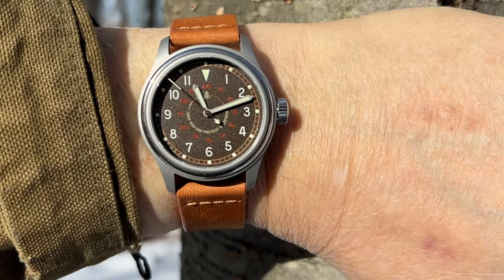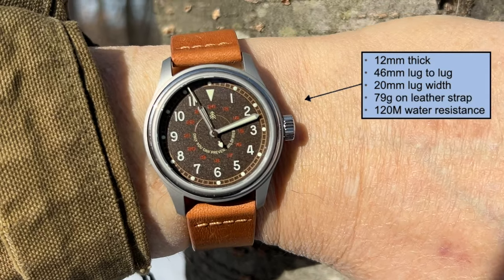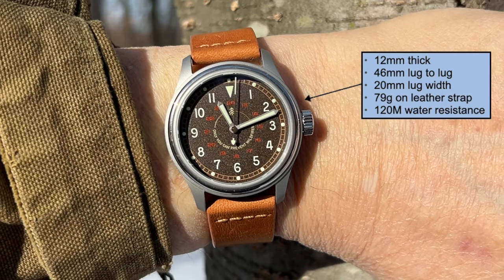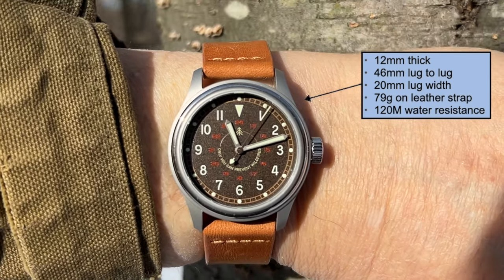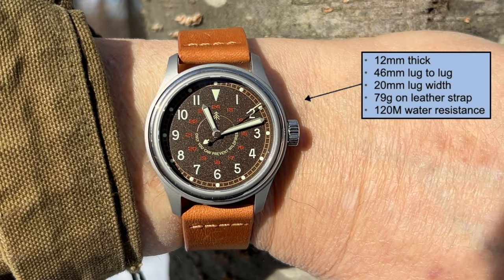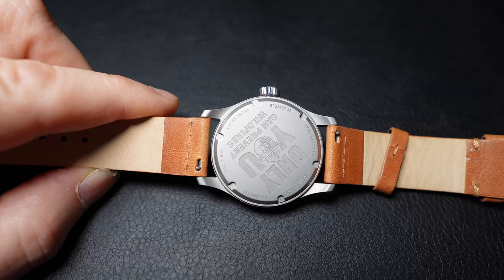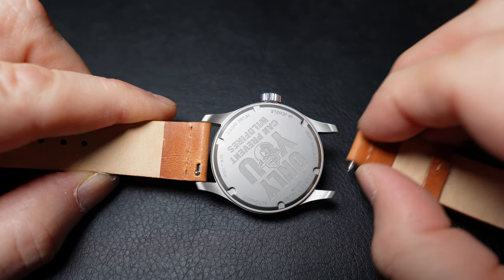It's a comfortable watch with a weight of just 78 grams on the supplied leather strap, with a watch head that is 12 millimeters thick, a lug-to-lug of 46 millimeters, and a 20 millimeter lug width. The screw-down crown supports 120 meters of water resistance, and if you want to take it into the water, you'll want to swap from the leather strap to the supplied canvas NATO-style strap. Changing straps is made easier with the quick-release spring bars on the leather strap.